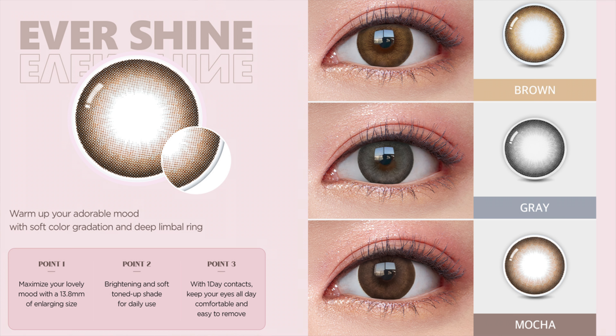The next collection is Evershine, with a graphic diameter of 13.8 millimeter - probably the largest one I tried this year from O-Lens. This one is targeting those who have bigger eyes, like European eyes or much larger eyes, trying to give you a natural eye look. For me the enlargement was a little too big. This one has three colors: brown, mocha, and grey. It gives a two-tone color with a dark limbal rim on the outside and a zigzag pattern inside supposed to blend nicely into your eyes.